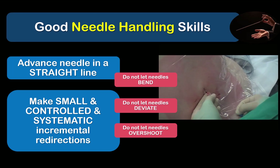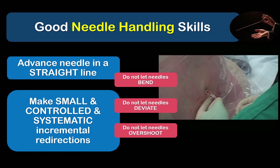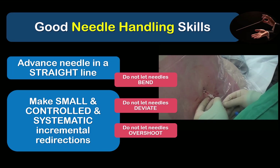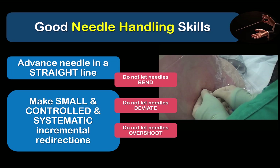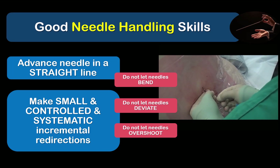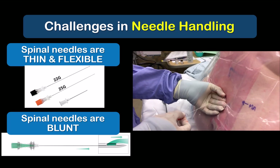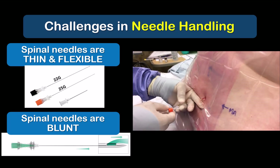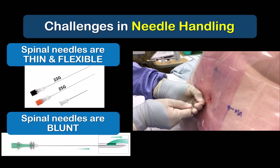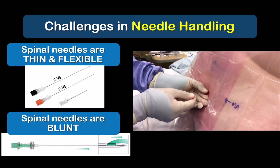Good needle handling skills are fundamental to successful spinal anesthesia. They allow you to do two things: one, to advance a needle in a straight line along your chosen trajectory without letting it bend or deviate; and two, to make appropriately small and incremental changes in angle and direction as you try to locate the interlaminar space. The challenge is that we often use very thin and flexible needles — typically 25 gauge or even 27 gauge — and pencil point needles rather than cutting tip needles, which require more force to advance through the tissues, increasing the likelihood of bending or deviation.